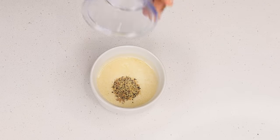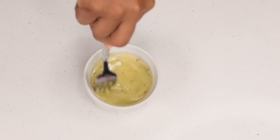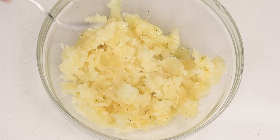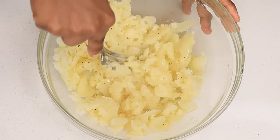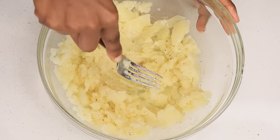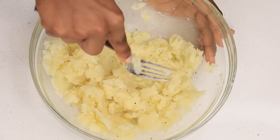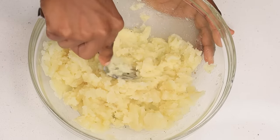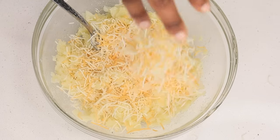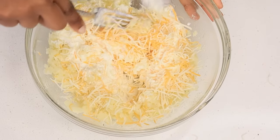Next I'm going to melt about four tablespoons of butter. I'm also going to be adding one teaspoon of lemon pepper seasoning into the butter — it's going to be so tasty. I'm going to pour that all over the potatoes and then use the back of a fork to mash and mix everything together. I'm also adding some Mexican cheese and some heavy cream in there as well.